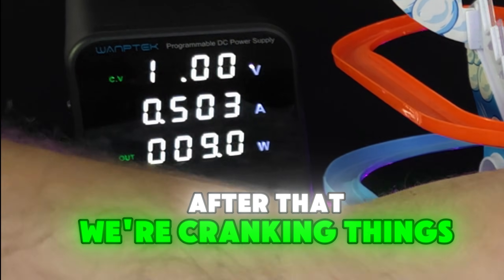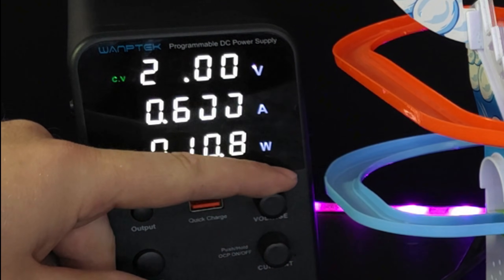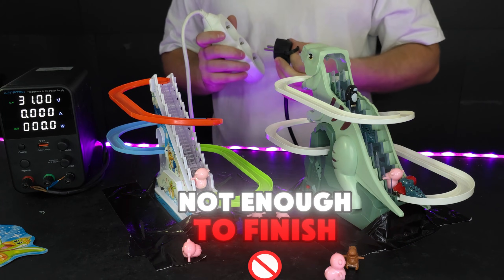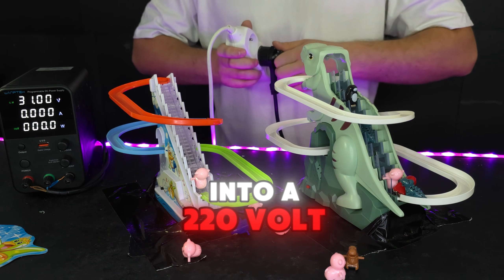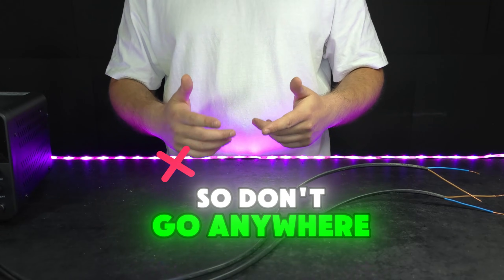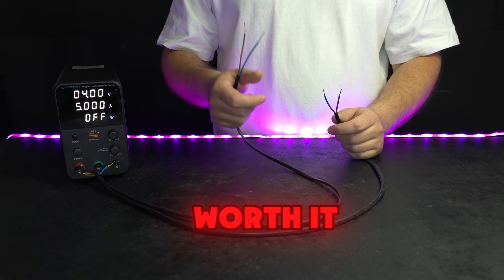After that, we're cranking things up fast, from fifteen all the way to thirty-one volts. And if that's still not enough to finish them off, I'll plug them straight into a 220-volt wall socket. So don't go anywhere. Watch till the end. I promise it's gonna be worth it.